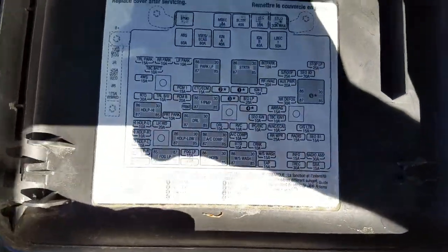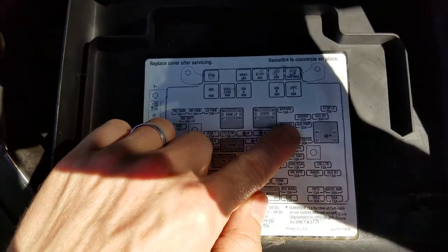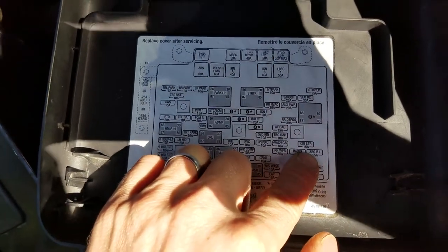If you look over here on the key, we're looking at the aux power — that's the left-hand side, the one I was having a problem with. And then the cigarette lighter — that was the one that did die, I replaced, life went on.